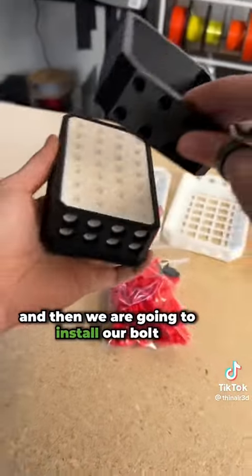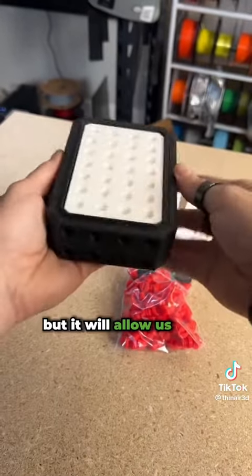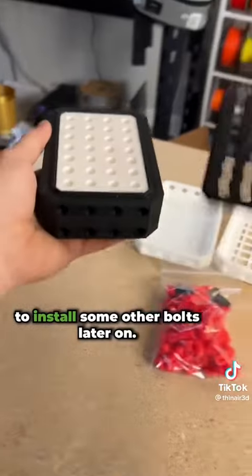And then we are going to install our bolt-blocking sleeve. This sleeve right here basically blocks those original bolts, but it will allow us to install some other bolts later on.